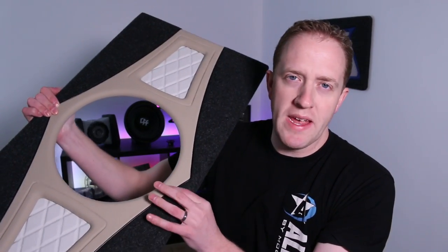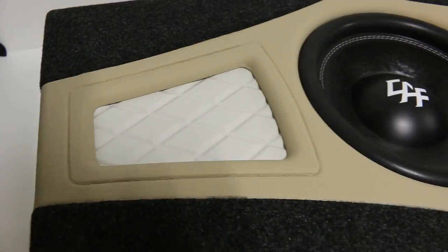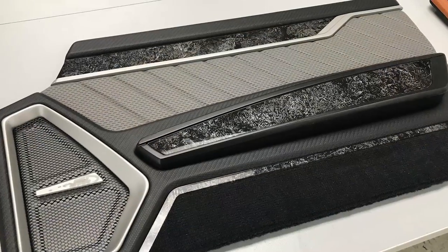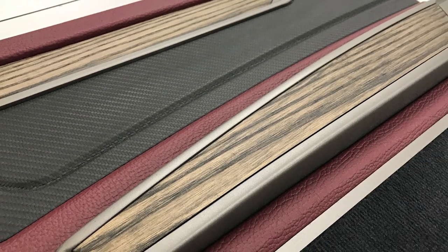Here, I have made a custom beauty panel. The techniques that I've used on this can be used for the front of a custom subwoofer box, for custom door panels, for an amplifier rack — anything that you can imagine. But there's more to this panel than meets the eye.